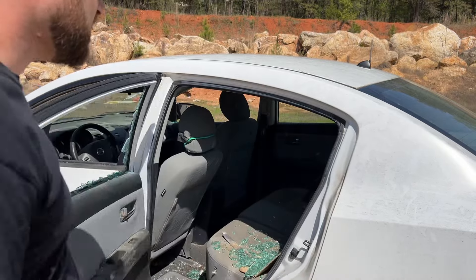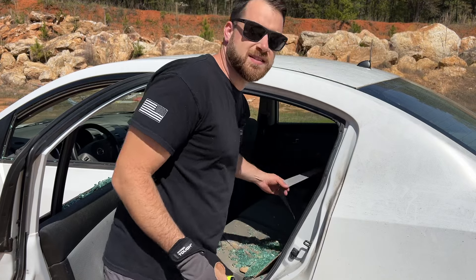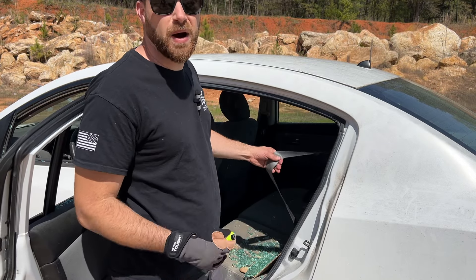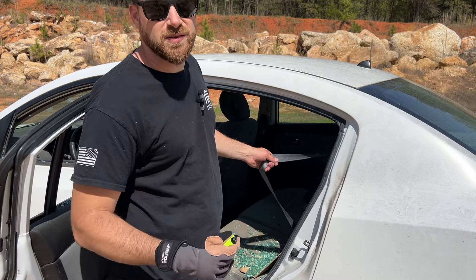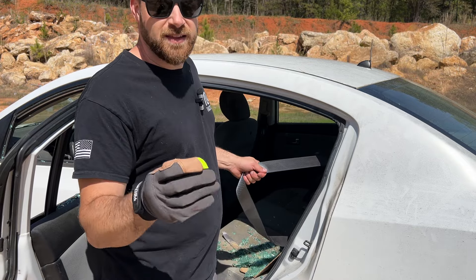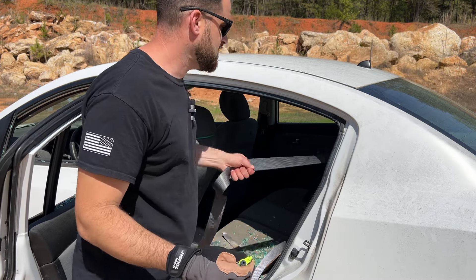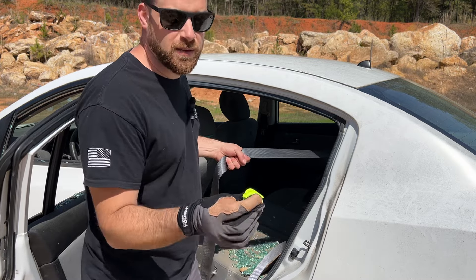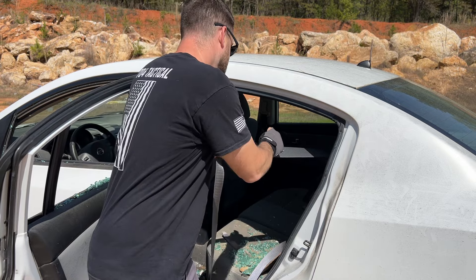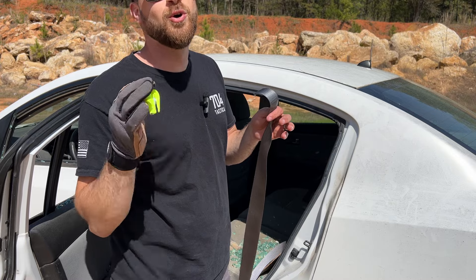Now let's try to cut that seat belt and demonstrate that. We've been doing a lot of testing with my 704 gear pocket knives cutting seat belts — those are also available on Amazon, my new line of knives. But this should be fairly straightforward. I'm going to put tension on the seat belt like it would be kind of locked up in a wreck. We're going to grab that and — guys, that was super simple.